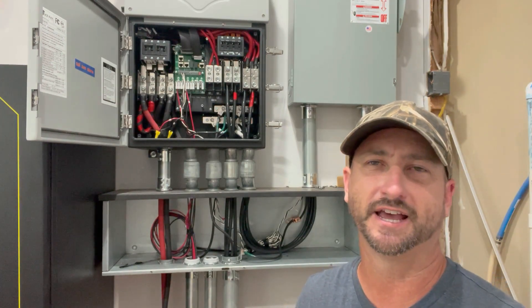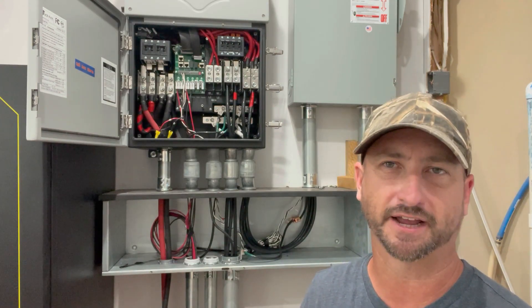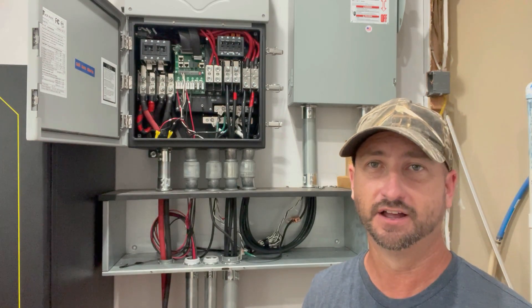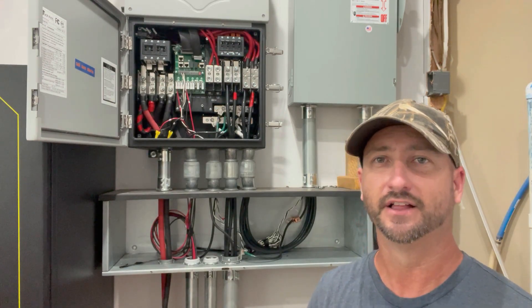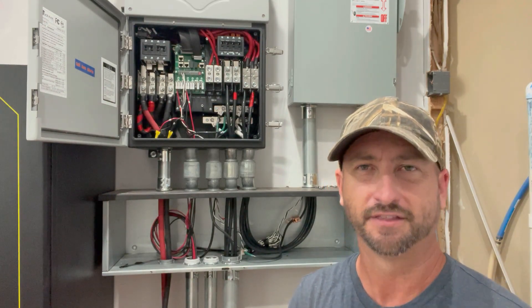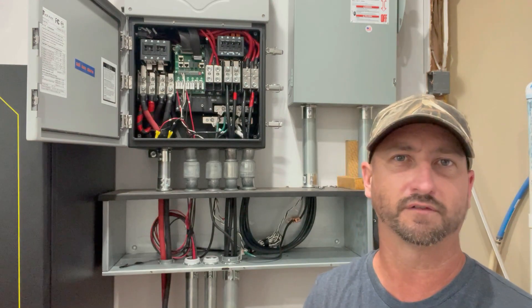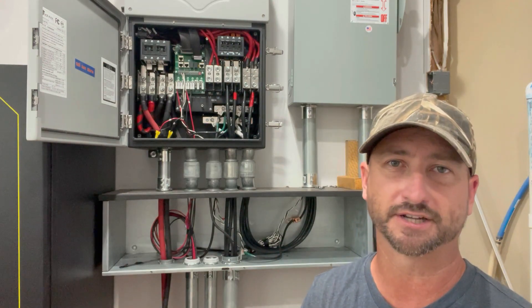EMP Shield has been tested to the UL1499 standard. You can check their website to see all the tests they've got certified. They actually work with the Department of Defense and Department of Homeland Security. They also work with different grid operators, helping them EMP harden all of their equipment. So they have a really impressive resume.